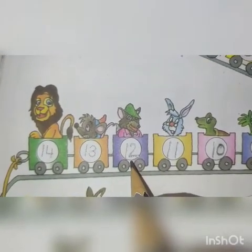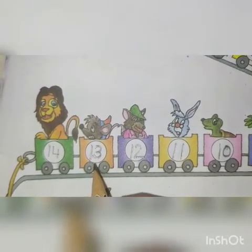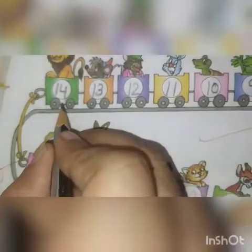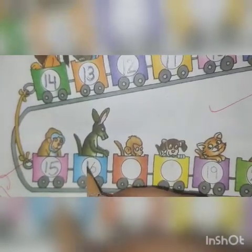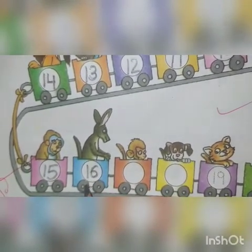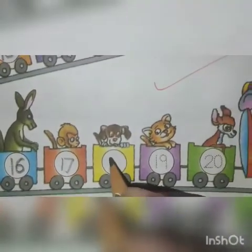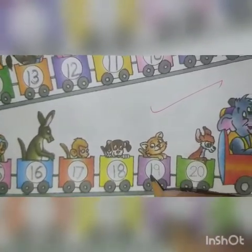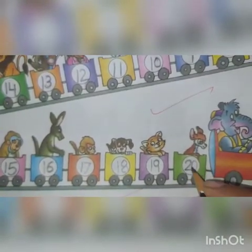This is number 11. This is number 12. This is number 13. This is number 14. This is number 15. This is number 16. This is number 17. And this is number 19. And this is number 20.